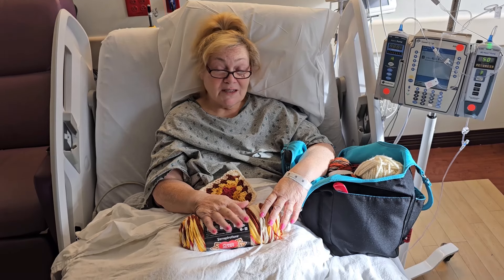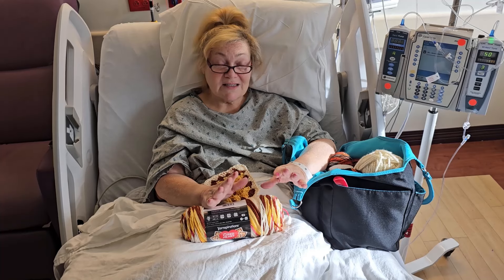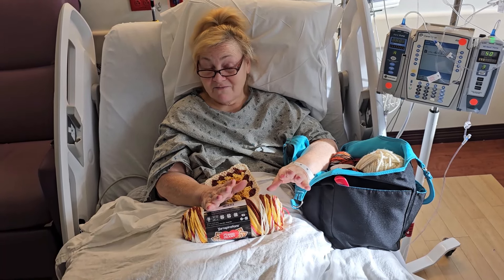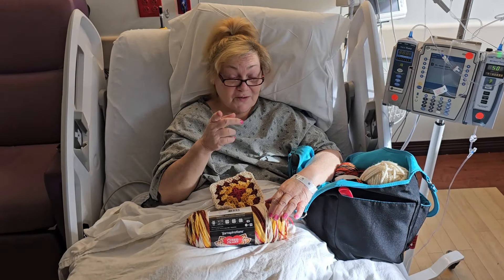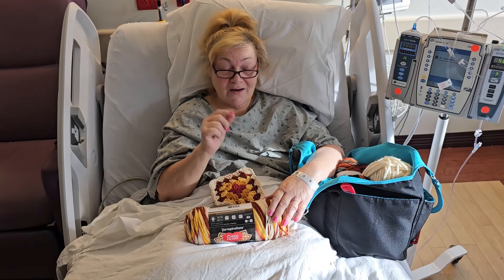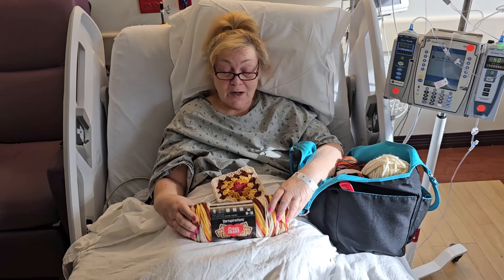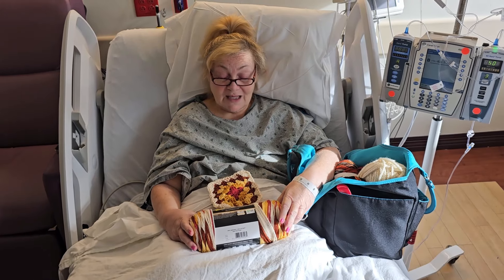I haven't really crocheted since I've been here until today, because I just honestly haven't felt up to it. And that's when you know you don't feel well — when you aren't up to even crocheting. So this morning I woke up and I thought, I'm gonna grab some of this yarn out of my yarn bag and make a few things.